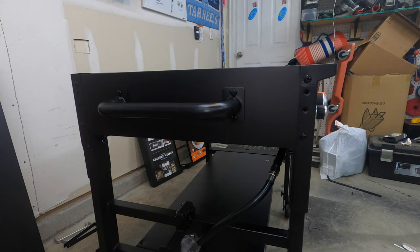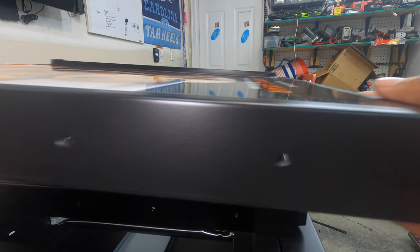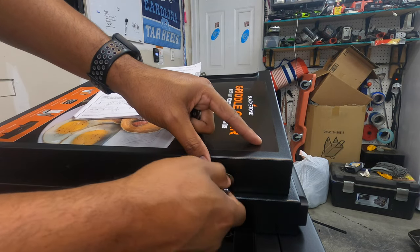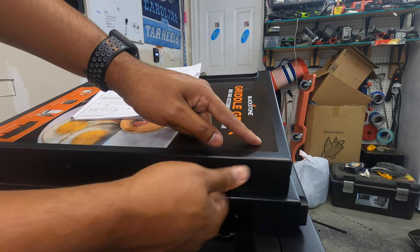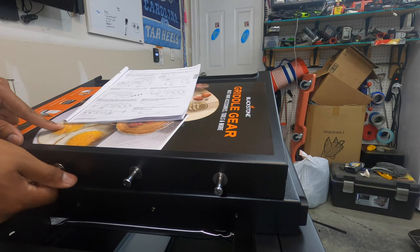Now we're installing the pegs on the side shelves. As you can see, it has four holes — they just screw on. They said 30 minutes and we're at almost 21 minutes here.